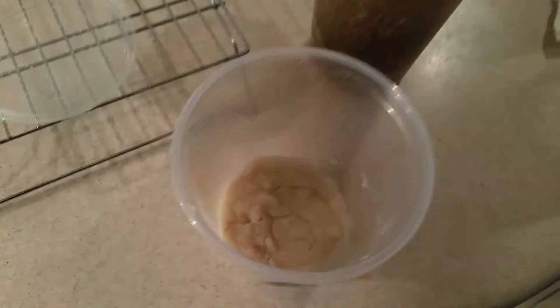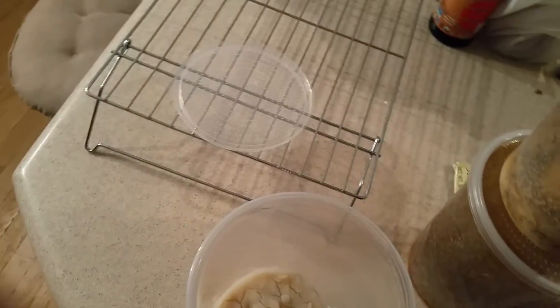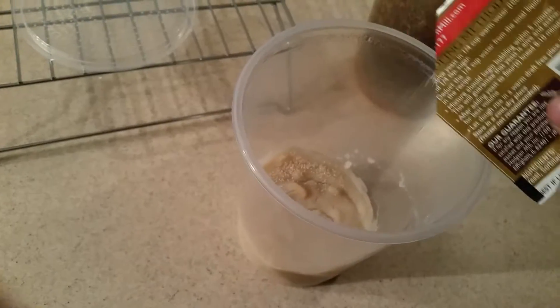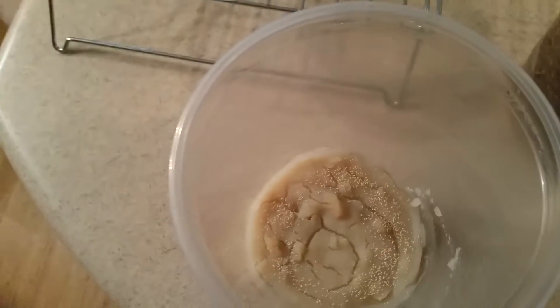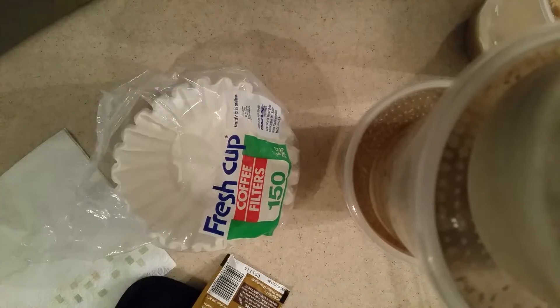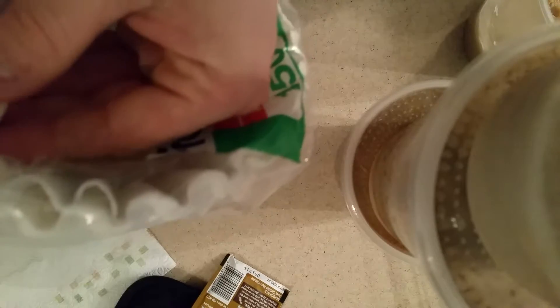Now we have the culture and the lid condensation free. What I do now is I get some active dry yeast and sprinkle it just on the edges, not in the center, because that would be a waste — that's where your coffee filters are going to go.